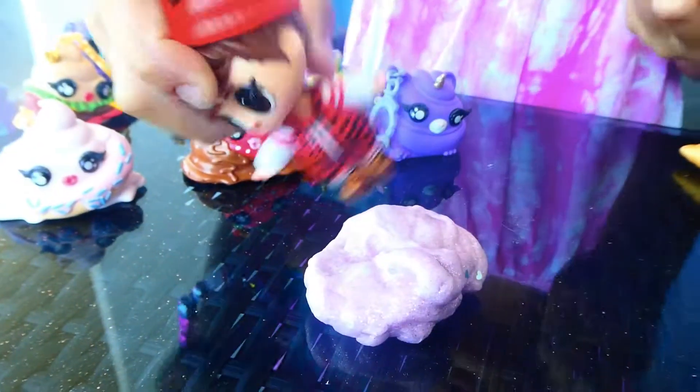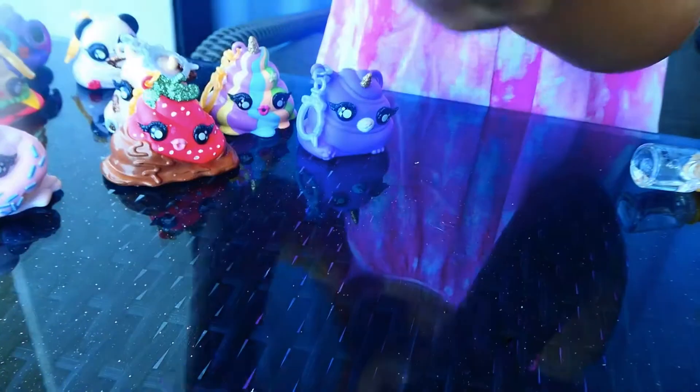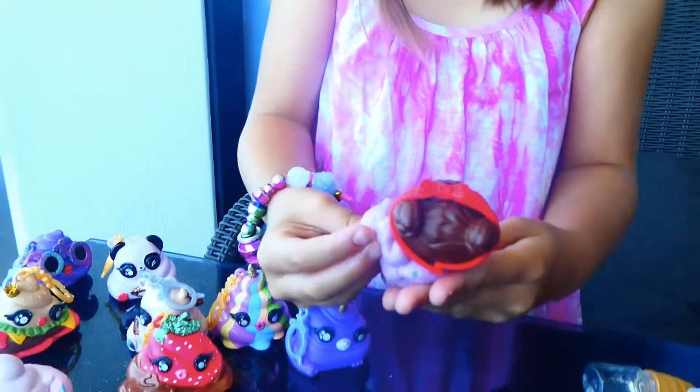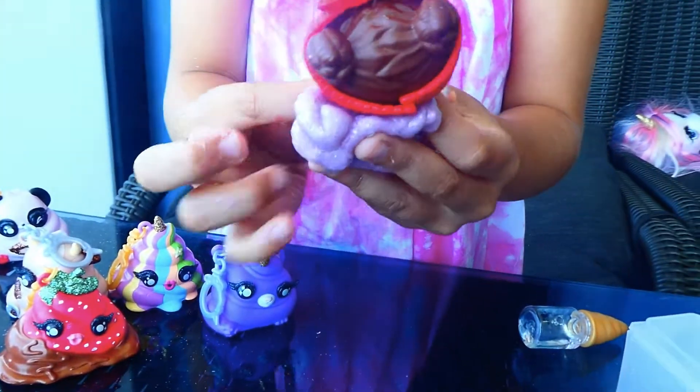Guys, who made the slime? I love it. How do you even make the slime? I love it. Can I take it home? I love it! It's like I'm going to make it a dress with my hands coming through it. Gooey - it's a gooey dress. Gooey gooey dress.